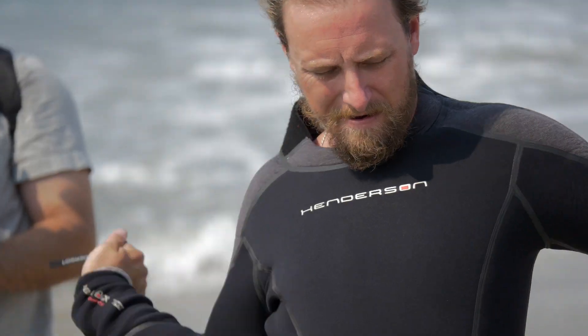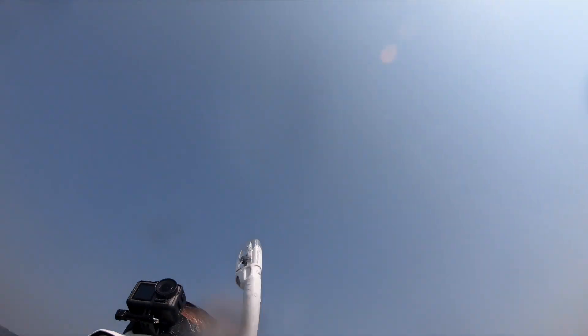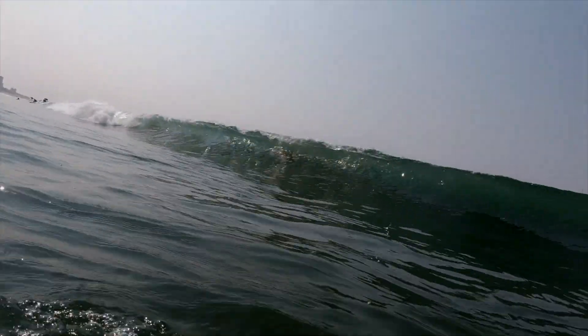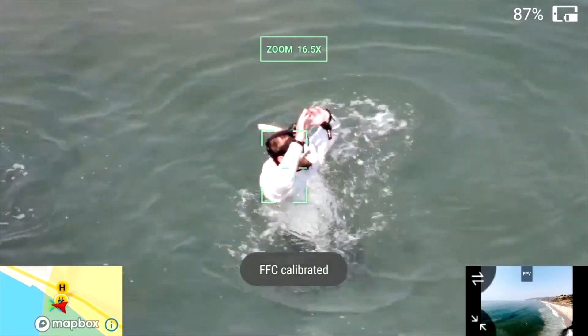We were working with snorkeling gear as if we were out here touring and looking for some sea life right here around the jetty. Once we got out there, we anticipated a strong current but got caught in a riptide. We started to fight it, and after a few minutes of constantly kicking and trying to keep our heads above water, we became very exhausted.